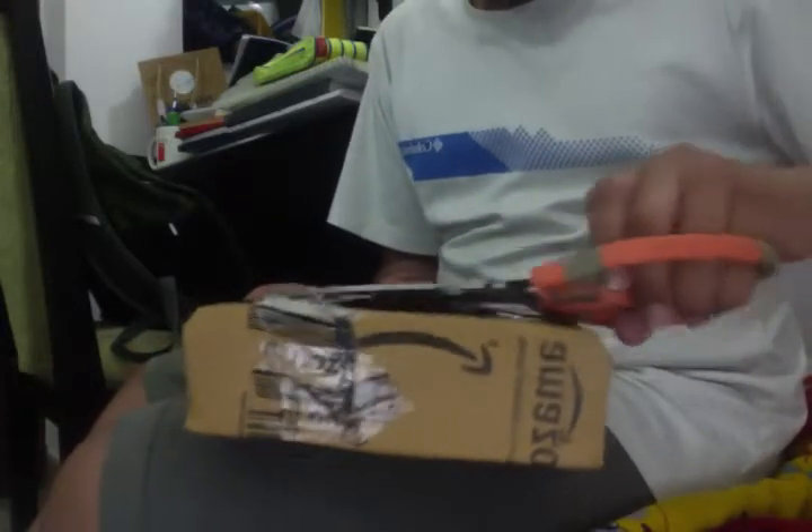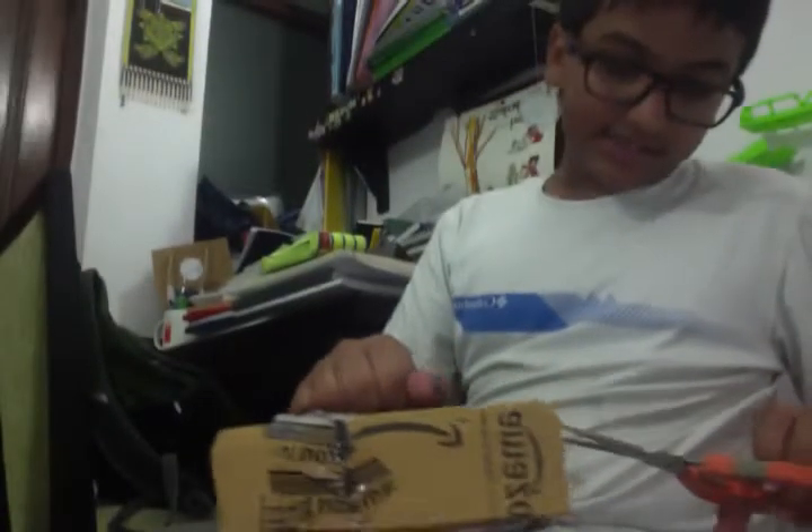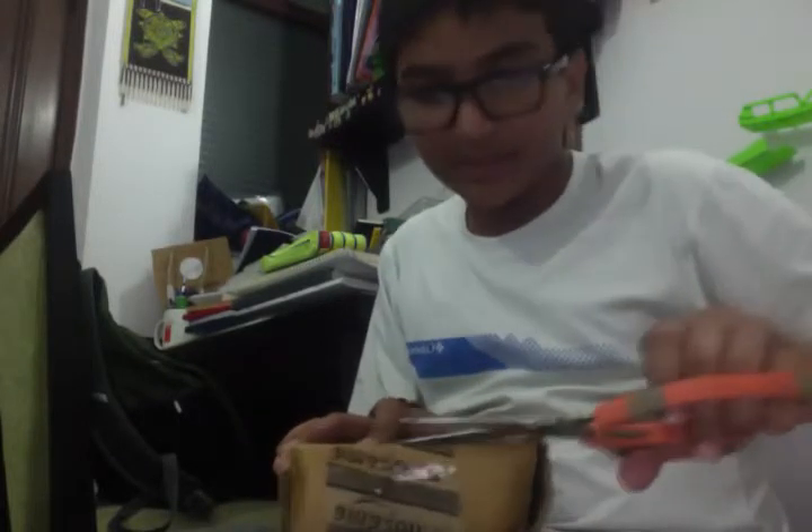Opening the box — not much of that, but opening the box which contains the box, which contains the good stuff. That's my favorite part. I love opening the box.